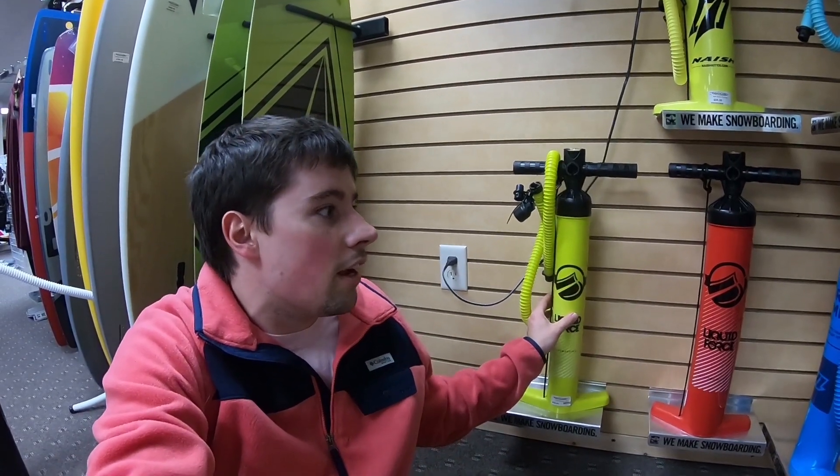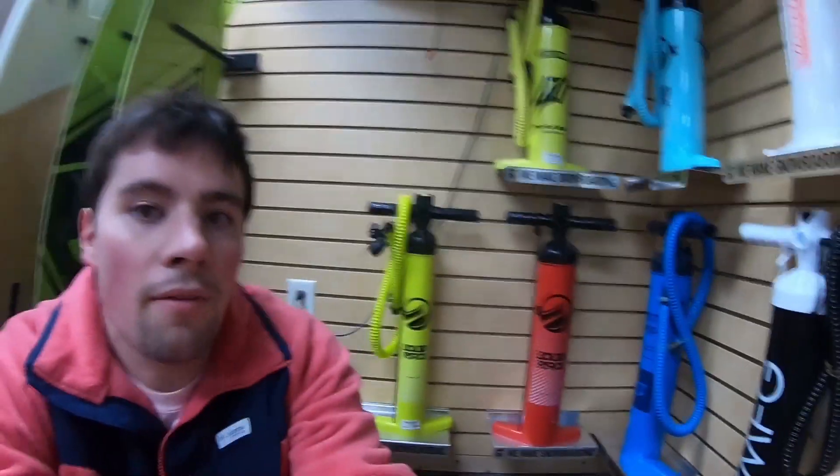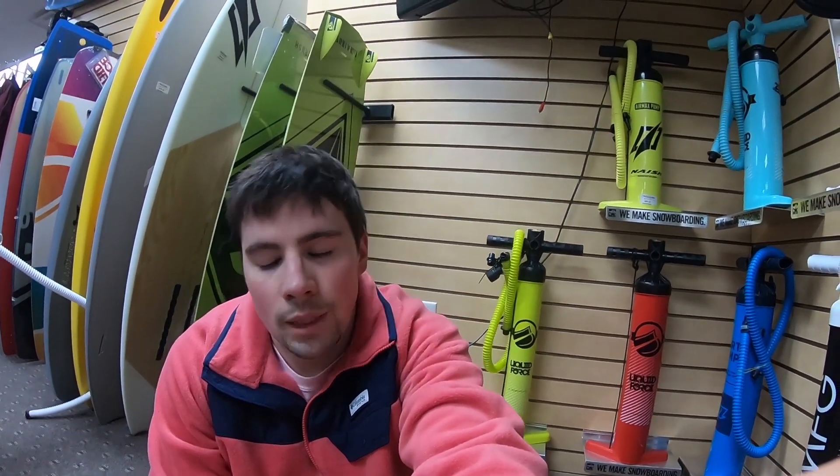Lastly, we have the Liquid Force kite pump right here — this is a two-liter tall pump. It moves the same amount of air as the original Liquid Force pump we talked about. However, this pump is really great for pumping things up to a higher PSI, such as an inflatable stand-up paddleboard. It's not the most practical pump for kiteboarding, but it's there.